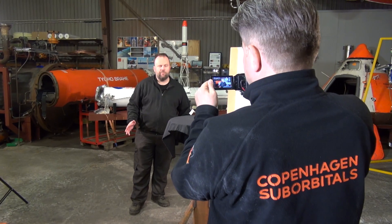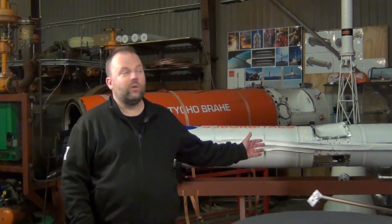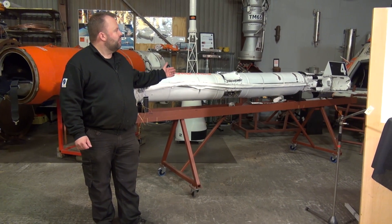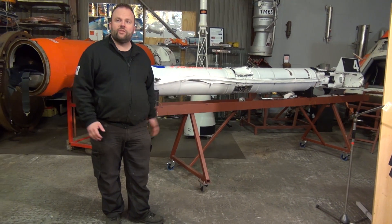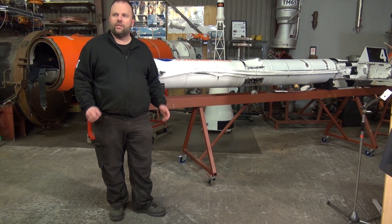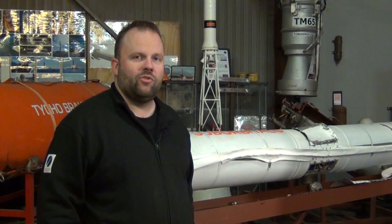If we take a little step out of our studio, we have this wonderful background — officially our museum. It's a grand collection of different rockets, engines, capsules, and whatever CS has been doing throughout its entire history. We have a good collection of things here and a very dedicated curator for the museum.